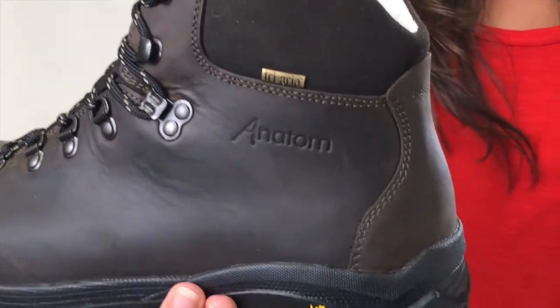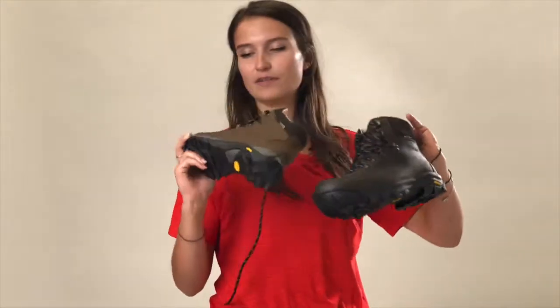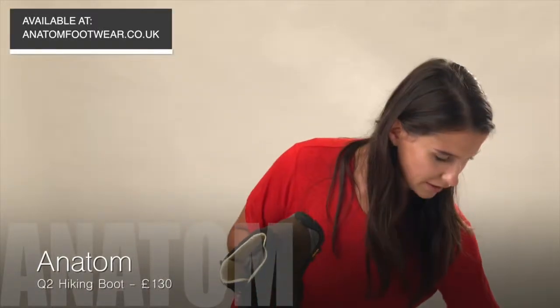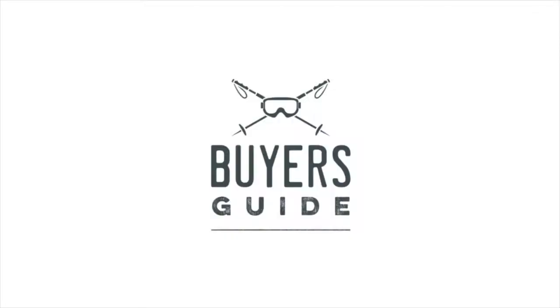These retail at around £130. You've got the men's version and the women's version — they're sort of mid-range of the spectrum when it comes to hiking boots, but they feel like really good quality, very comfortable, and yeah, generally a really nice all-round boot.